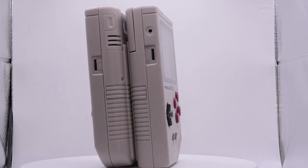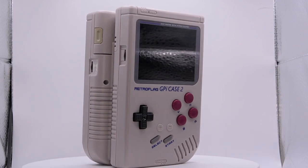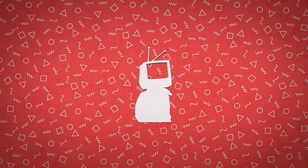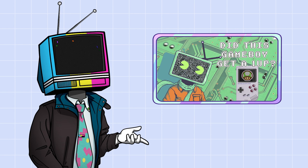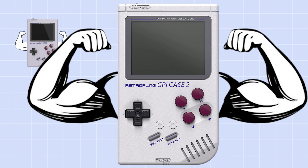The Retroflag Gameboy Upgrade. Hello and welcome to Modern Broadcast. Some of you might remember that I posted a video about the Retroflag GPiCase getting an upgrade with the Zero Two. Well, about a week after I posted that video, they came out with an even bigger upgrade. Now let's talk about some retro handheld gaming.